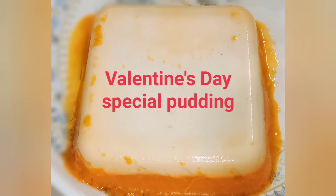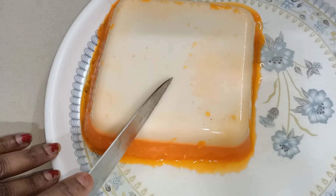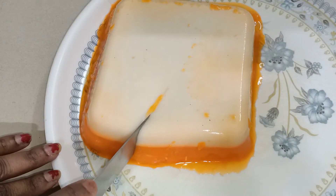Hi Andy! Namaste! Welcome back to my channel! I am going to show you a special milk pudding today. This recipe is very soft and very simple.